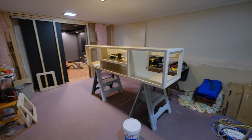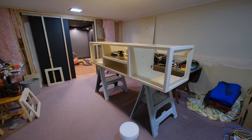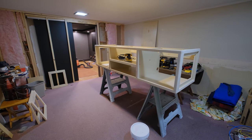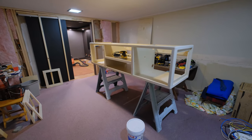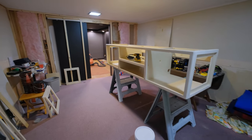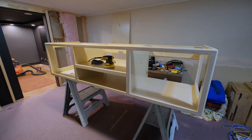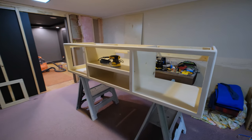Hey everybody, hope you're doing well today. It's been a while since my theater project update because of my carpet issues - I just shut it down for a while - but we're making some progress and everything's going to go really fast from now on.